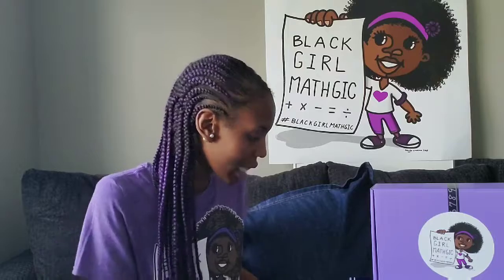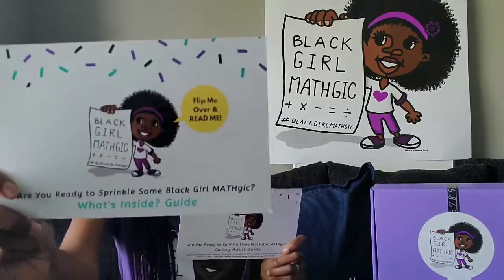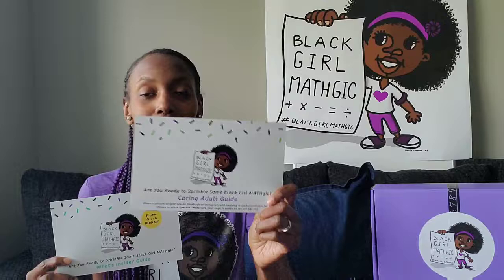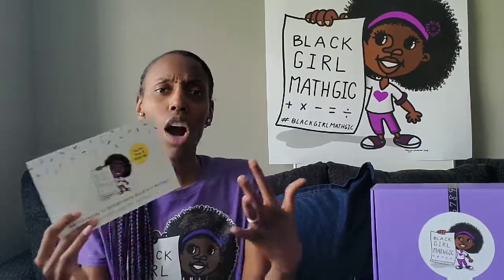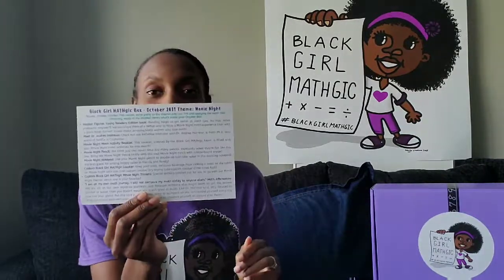The first two items you are going to see when you open up the box are your caring adult guide card and your what's inside guide. I have watched several of my students unbox their very own Black Girl Magic boxes — they go right past all of the paper, they don't care, they don't have time. But we got to make sure that they're reading the what's inside guide. The what's inside guide is your packing list — we talk more about the theme, why I included each item, and how it relates to the theme. It brings all of the box contents together. I actually added a thought bubble this month that says 'flip me over and read me.' I don't know if it worked, but hopefully it caught somebody's eye. So you definitely want to make sure you read over this.